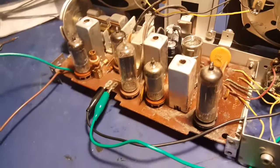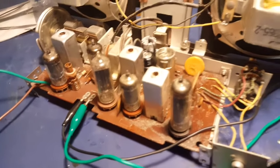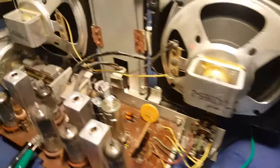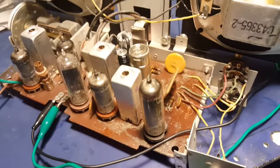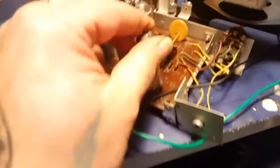It seems to be working pretty good. I messed with the alignment just a little bit and got that going. I don't know how the alignment on the dial is going to be — getting it in and out of the box is kind of a pain in the butt, so I'll probably just leave it as is. It's probably fairly close, so we'll just leave it like that.